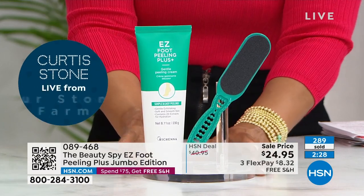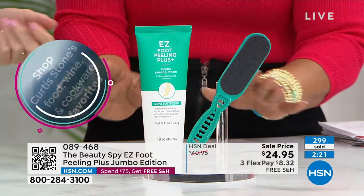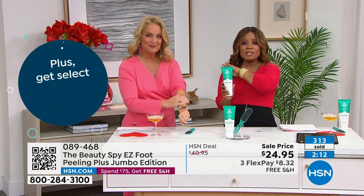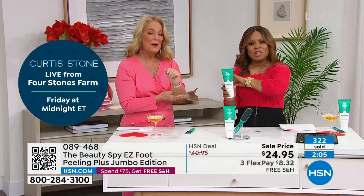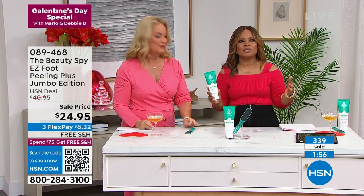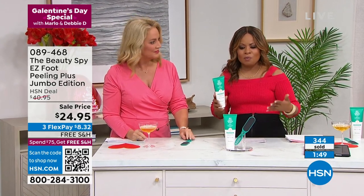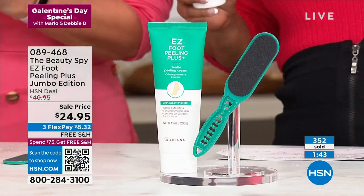We've had close to 300 of you order — don't miss it. Remember, this is only for today. If I can get one message across, this value is only for today. The size of this is an eight-ounce jumbo size; our regular size is 3.3 ounces. Kathy walked into this too — I've known Kathy for 25 years. She's like, Marlo, you know this is only for today. And we do that when we're offering the most extraordinary values. We know that February 13th is Galentine's Day and you really are our favorite Galentines.